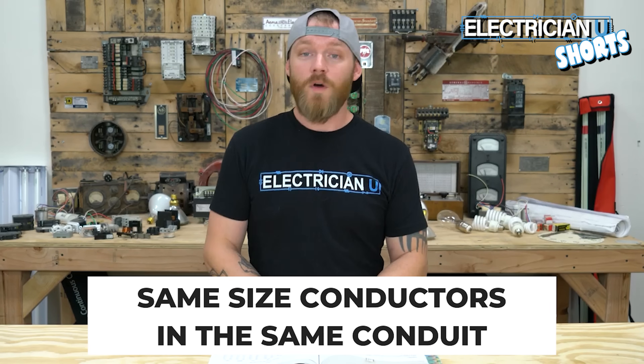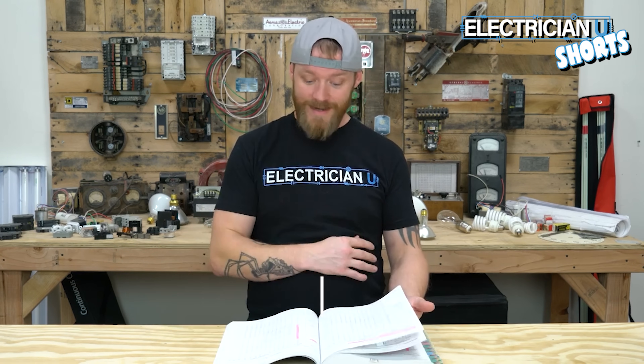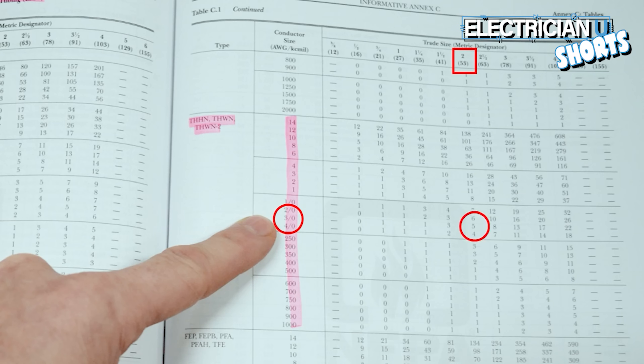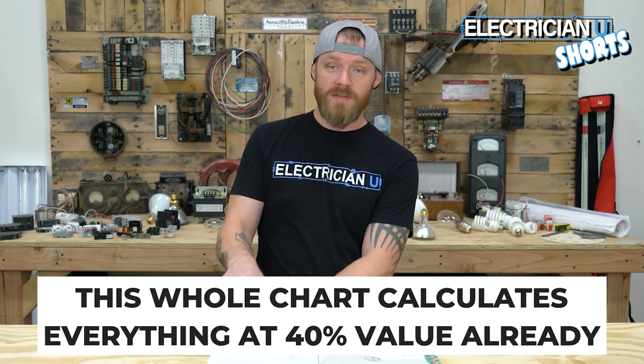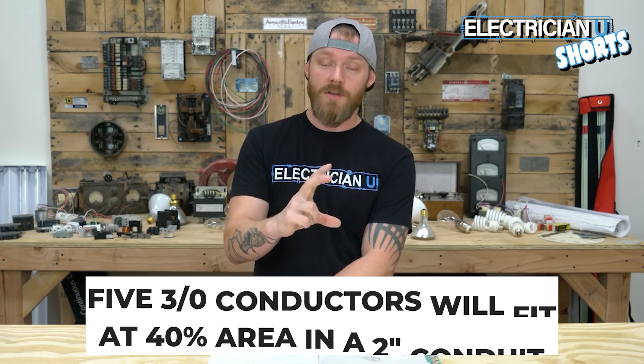Next example: what if we have all the same sized conductors in a piece of conduit? We can go to Annex C, conduit and tubing fill tables. In this case we're working with THHN. Under 3-aught, look at the 2-inch trade size column — it says five. This whole chart already calculates everything at a 40% value, so five 3-aught conductors will fit at 40% fill in a 2-inch conduit.